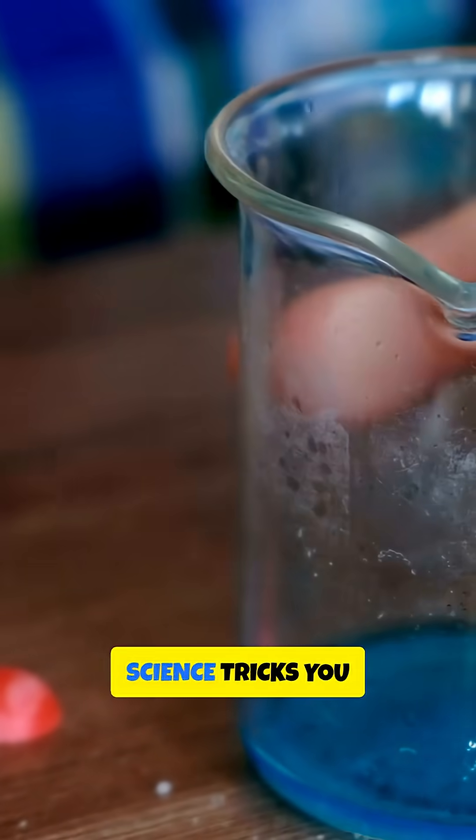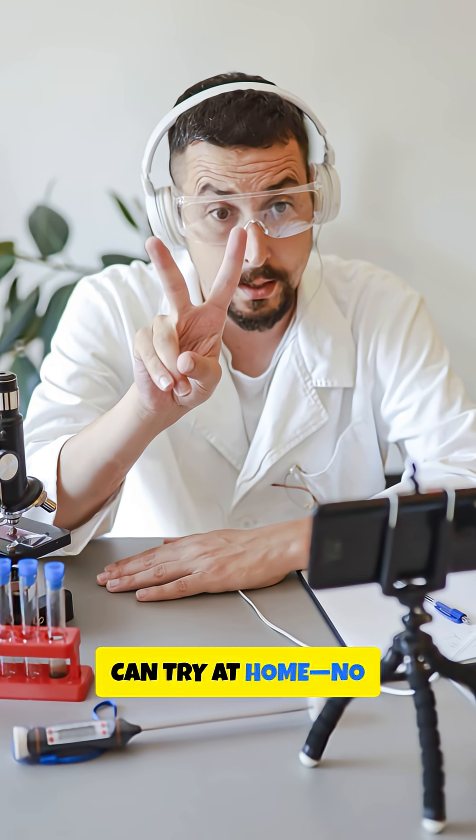Alright, let's dive into three super fun science tricks you can try at home. No fancy lab needed.